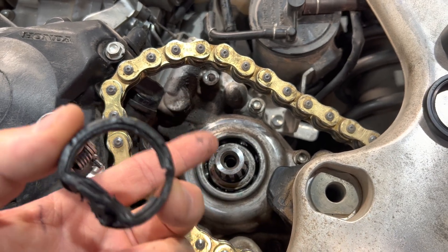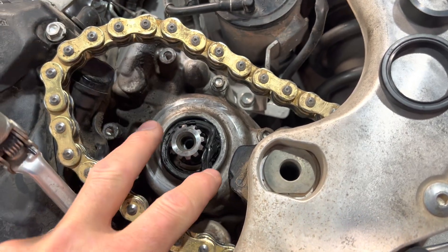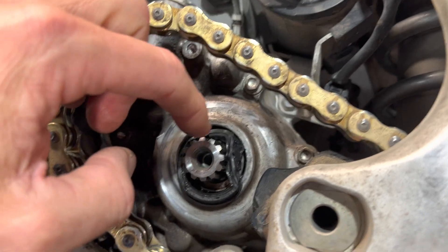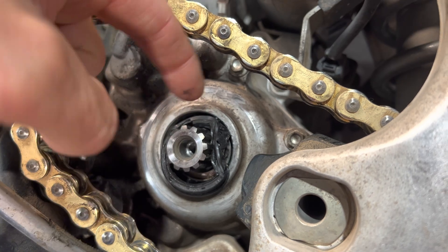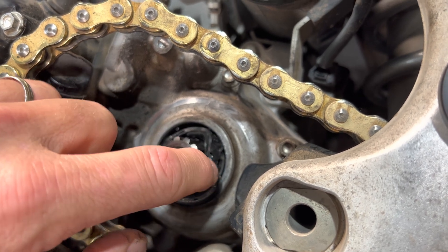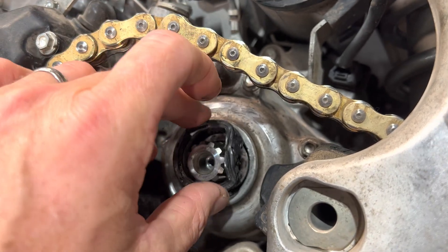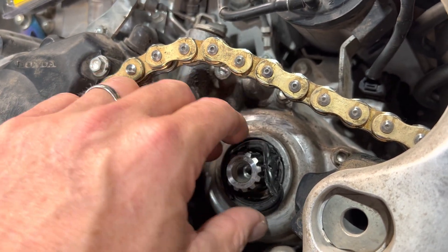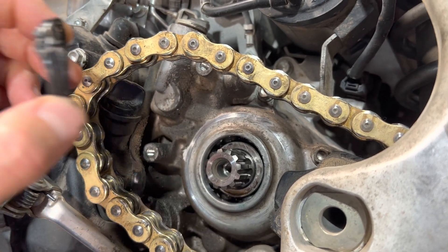To replace that seal if it leaks on you, it is kind of a booger. The process is somewhat brutal. Essentially what you do is — imagine this seal is pressed in place — you're going to take a really narrow chisel or a flat screwdriver and at a very low angle, you just need to essentially taco in, flatten in one of the sides of the seal. You need to overcome the lip and create a little bit of a gap. It's absolute brutality and there is just no other way. If you have a better technique, please let us know in the comments, besides splitting the cases and replacing it from the inside.